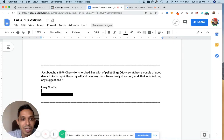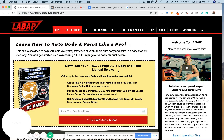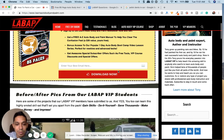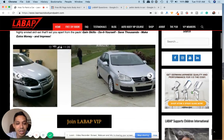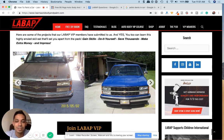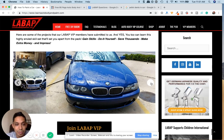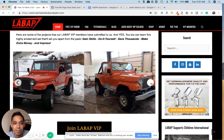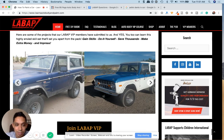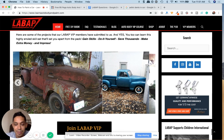The other thing I would do is check out learnautobodyandpaint.com. We have so much information there — videos, blogs — and definitely check out VIP. We have a VIP course with over 150 hours of step-by-step videos. These pictures here are our student pictures. After going through the program, they're basically redoing their cars from scratch. A lot of these people knew nothing about auto body, and after going through the program they're doing their own two-tone paint jobs, rusted-out projects, and everything in between.